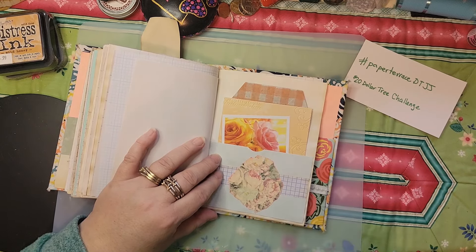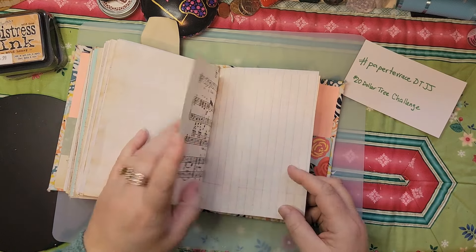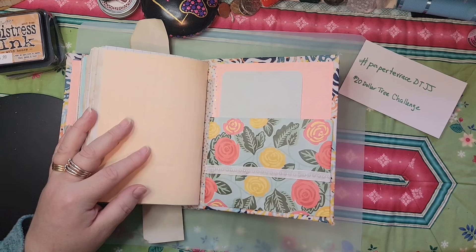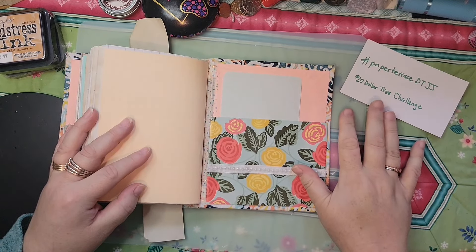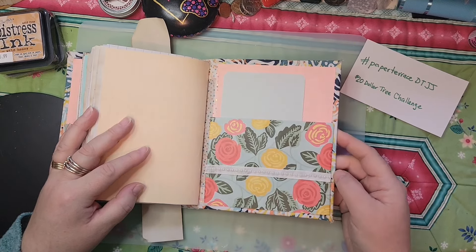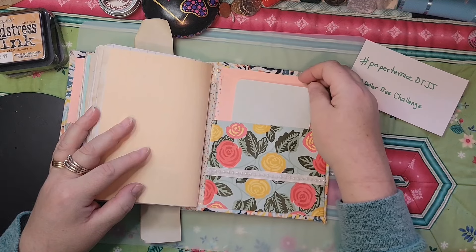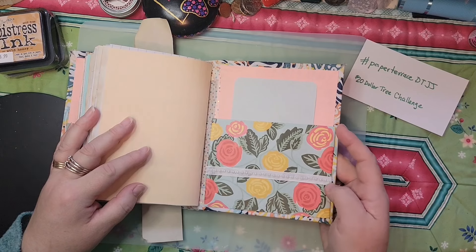Scraps, this is cut off from the grid paper I put in one signature, and then the 12x12 paper. Then we get to the back — this is from a Dollar Tree bag I cut up for a different journal that I was originally going to use for this challenge, until I realized that cover wasn't basically Dollar Tree, so I switched over and had enough to make this one. This is just a note card from the journal, and a journal card from the 12x12 paper. This is vintage ribbon.